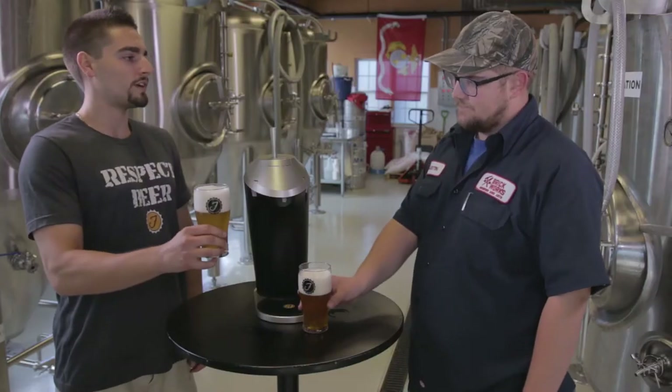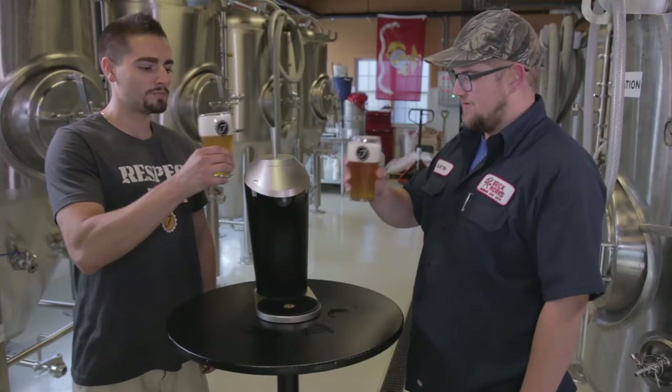Here with Justin, Head Brewer at Brickworks Brewing and Eats in Smyrna, Delaware. Justin, thanks for having us. Anytime. Cheers. Cheers, man.